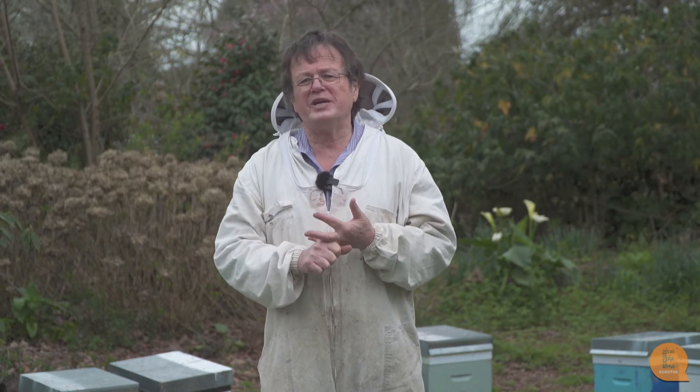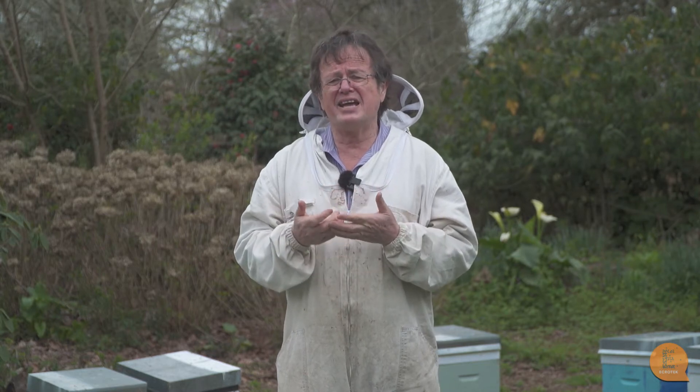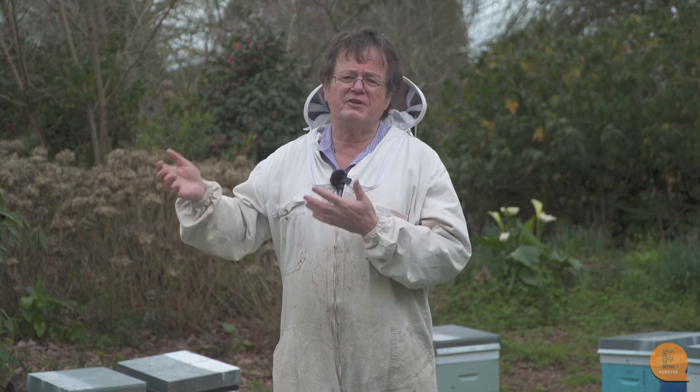Spring is the easiest time to do it because the colonies are smaller, so the queen is easy to find and there's no robbing. But the problem is if things go wrong — if you put a queen in your colony in the spring and it dies or is superseded — there are going to be fewer bees in your hives come the honey crop, affecting production. If you're using a cell, there'll also be a break in the brood pattern, which further reduces bee numbers.